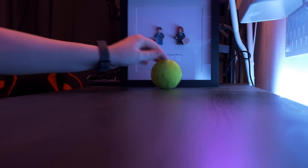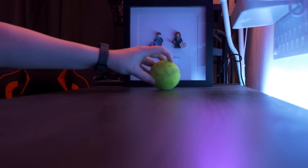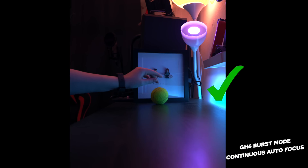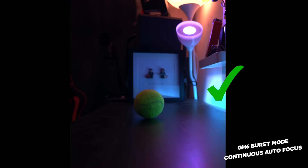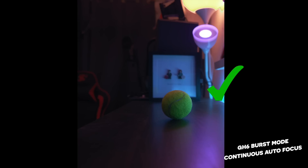Round two: autofocus and burst mode. This is more art than science, I'll be the first to admit. The GH6 is up first, offering 9 frames per second, just like the GH5, and it tracked things really well. To clarify the specs: 9 frames per second with continuous autofocus, and 75 frames per second with fixed autofocus, though that won't track a subject.